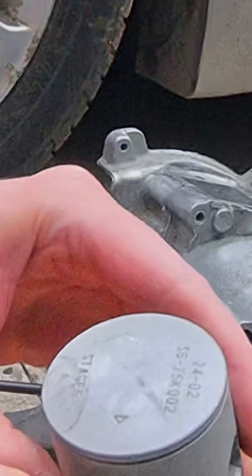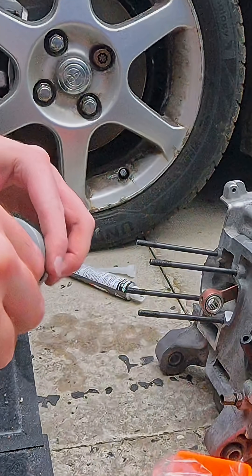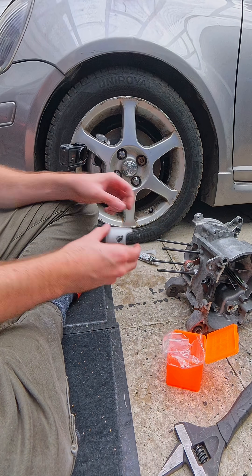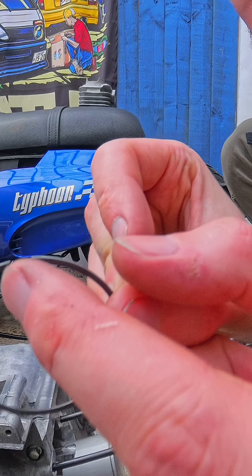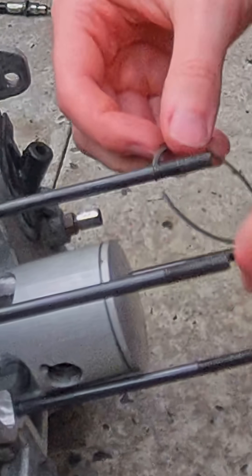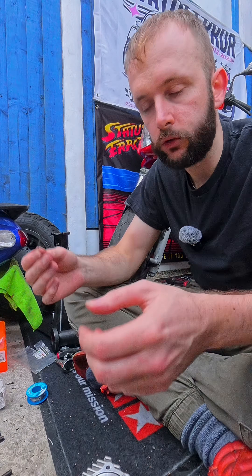It's important that when you do this, see this little arrow right here — that needs to be facing towards the exhaust port, so it needs to be facing down. Duplicate the wrist pin. Now these little dig-out sections right here need to go around this pin right here. That's as easy as that.